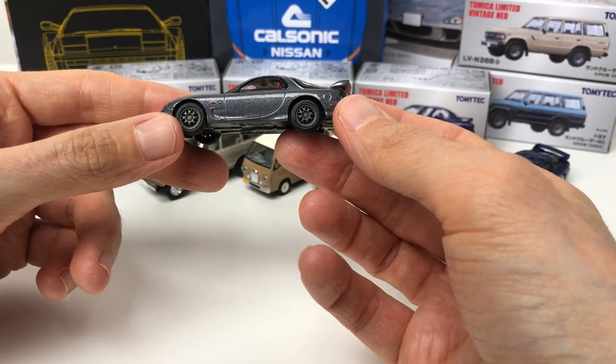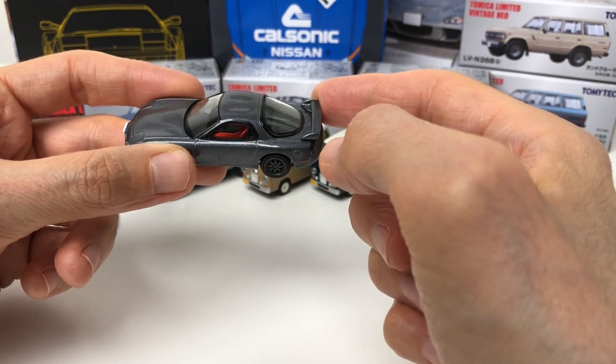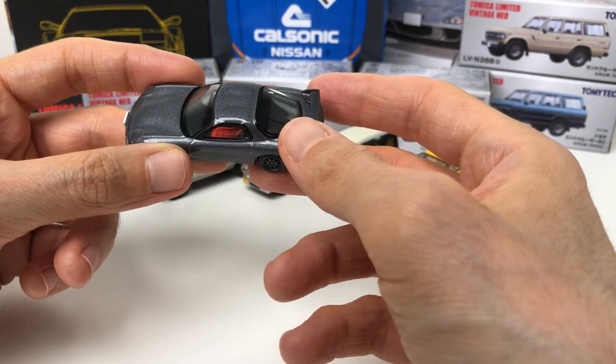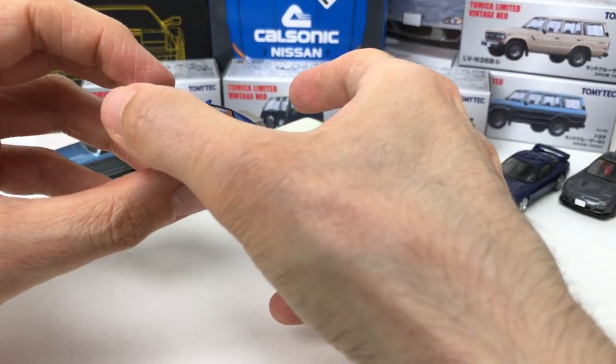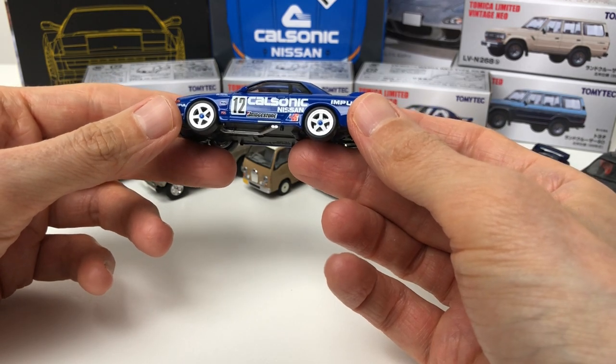As a side note, they are releasing a white version of this car that's going to be a Hong Kong exclusive. Next up is another Calsonic Skyline.